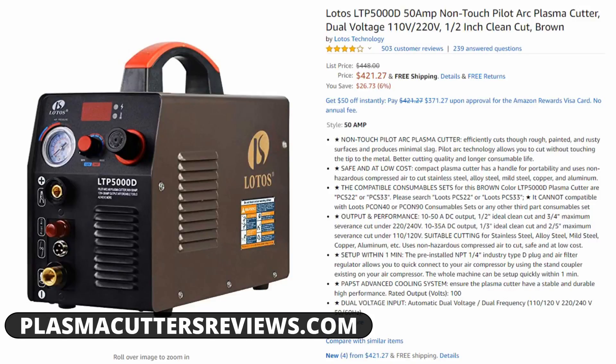What's up folks, Dylan here from PlasmaCuttersReviews.com and today we're going to be talking about the famous LTP5000D. The reason I say it's famous is because this is the machine that has all the hype. This is the machine I get the most questions about. Everybody wants to know, is this a good buy? And the reason they ask that is because it's got good performance, it's got a lot of good features, the price is under $500, and it just is the best seller on Amazon. So I'm making this video today to give you guys my overall view of this machine.